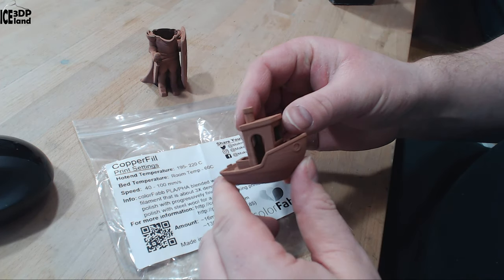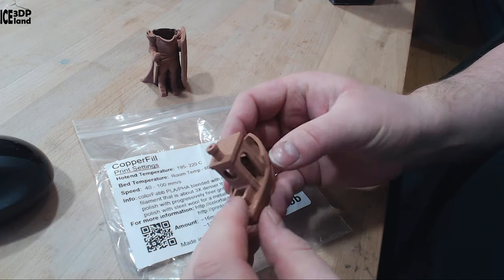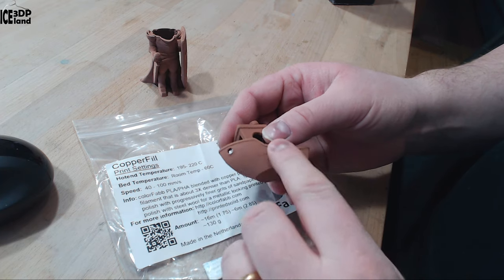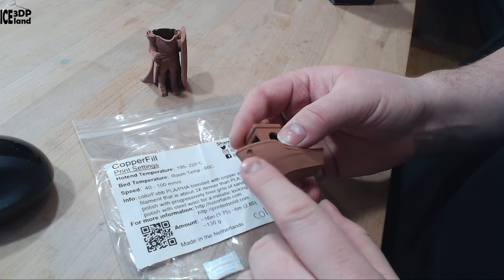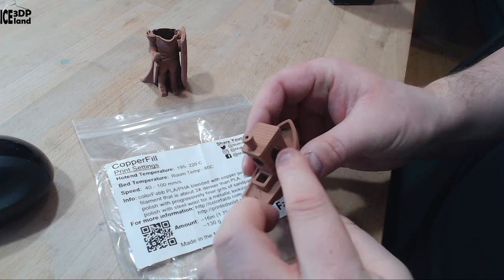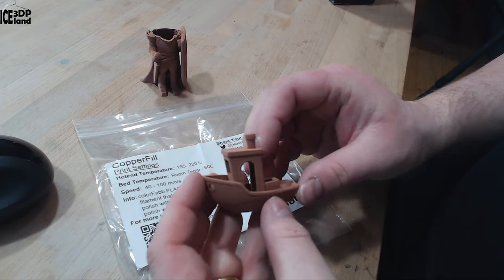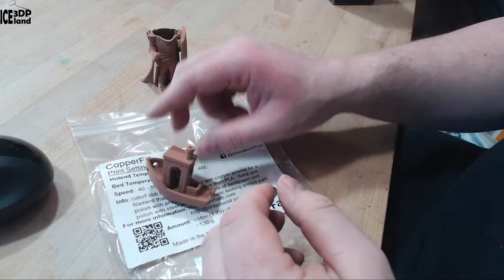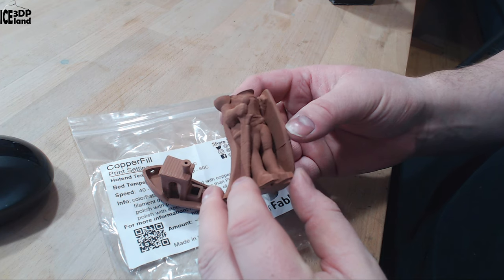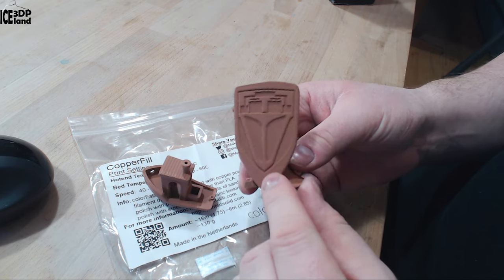I also did this benchy and that came out pretty good — no stringing or issues, it just turned out excellent. It's quite heavy and I still have to try to polish it. I printed this at 0.4mm layer height, so it's quite coarse but still coming out excellent. It looks pretty nice.